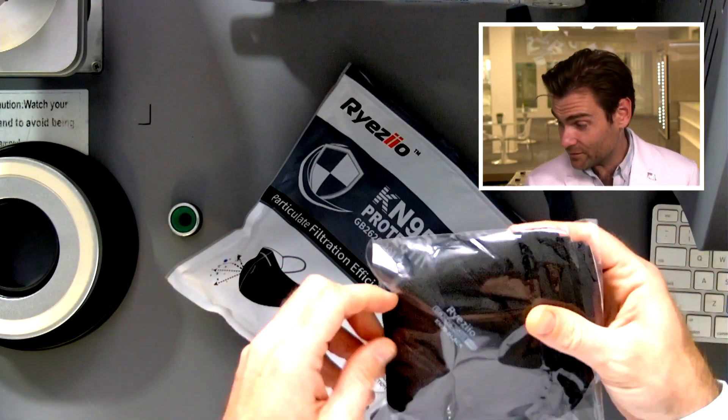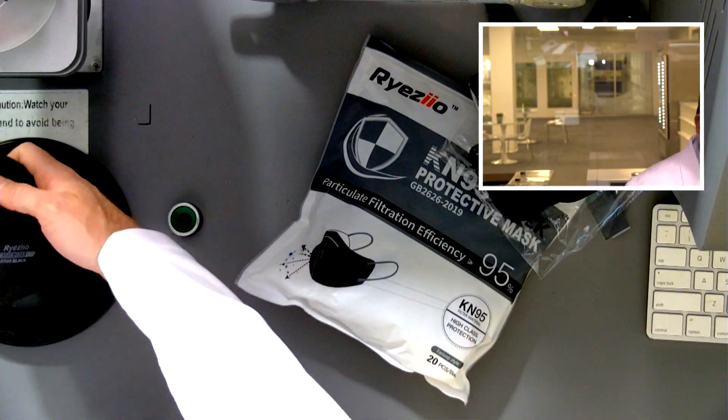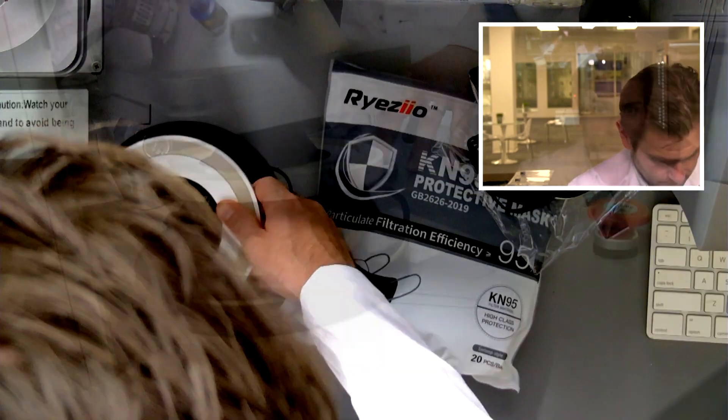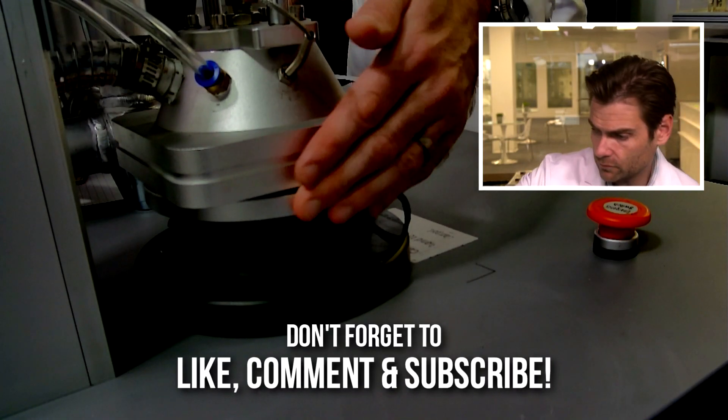This might actually be a legitimate KN95, which would be the second one of the day. If you're just joining me for the first time, I'll show you how I know that. Clamp — good clamp.